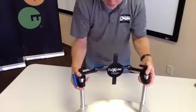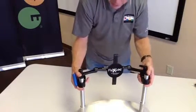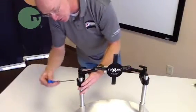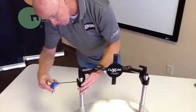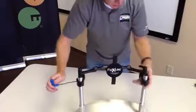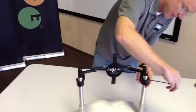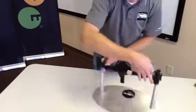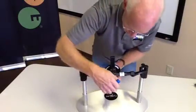If you find yourself running into interference on those back canes — rigidizer bar, armrest, whatever it may be — find the best position you can. Snug your clamps at that height, and then you'll be able to fine-tune the height from there.